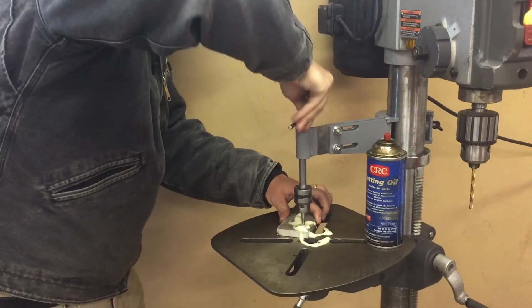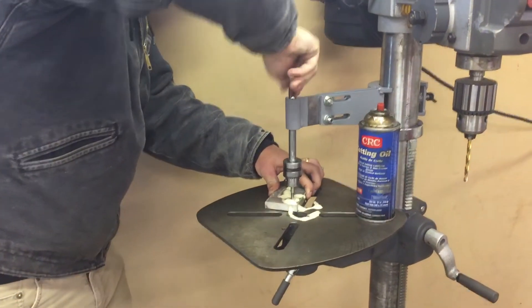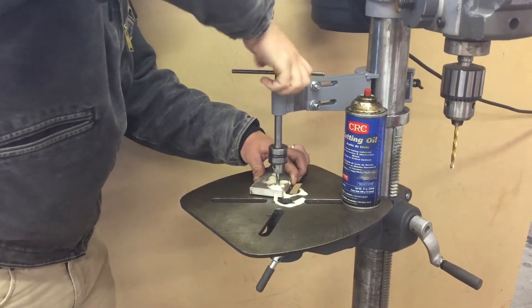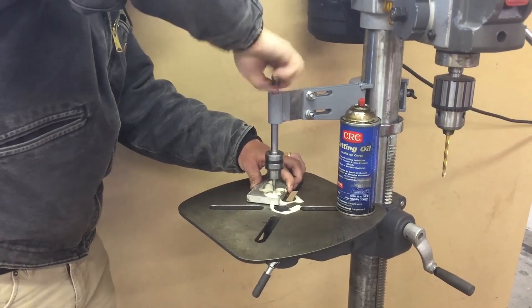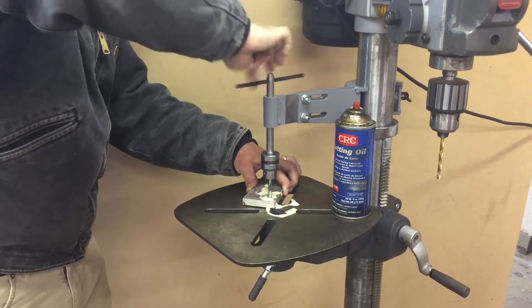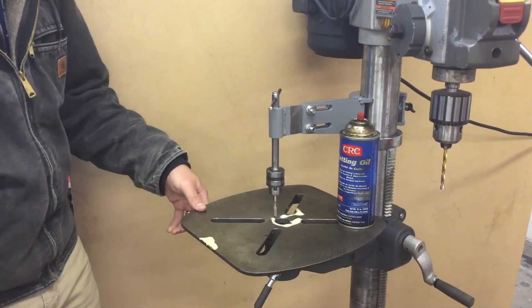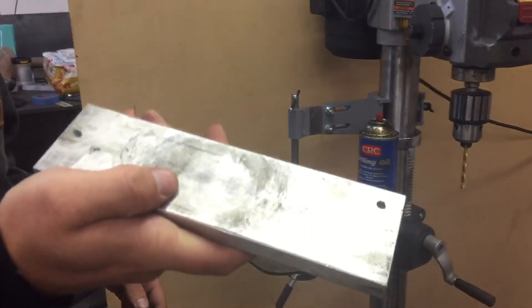Nice and easy and perfectly straight every time. Simple as that.